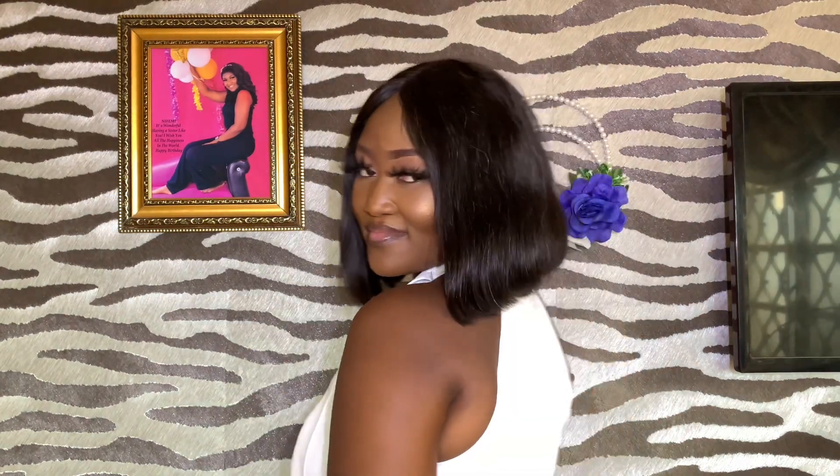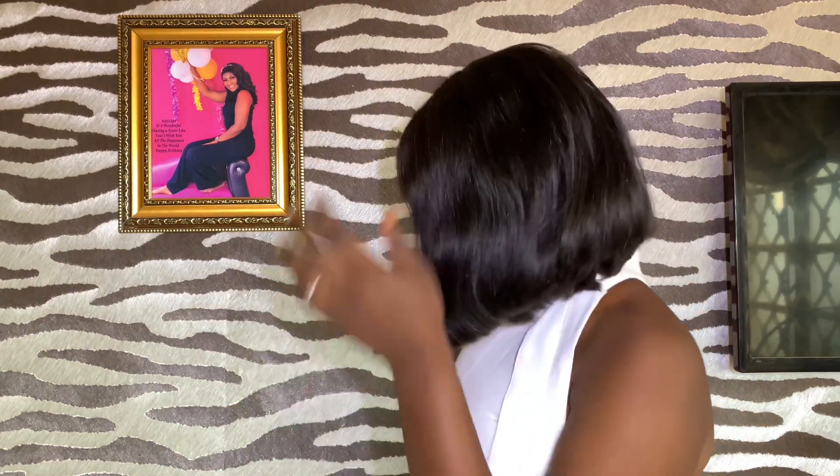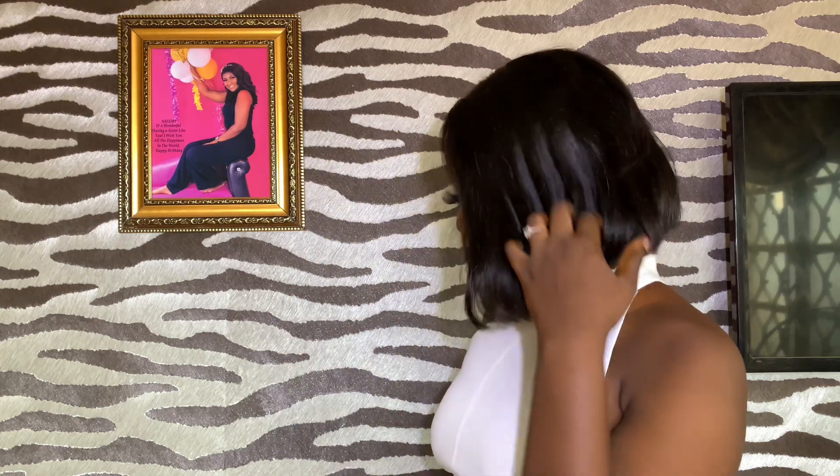Hi, you're welcome to my channel. My name is Rachel and it's so good to have you here. Today I'm going to be reviewing this beautiful bob wig from JC Hair.